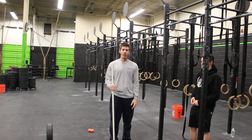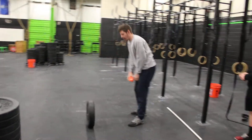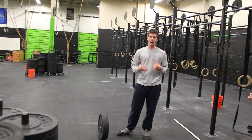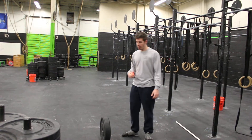Especially after deadlifts on Wednesday. The first thing we're going to do is take a double lacrosse ball and a 45-pound plate. A 45-pound plate works, or if you have a heavy medicine ball at home — something more than 20 pounds, like a 45 slam ball — anything to get some pressure onto your chest.